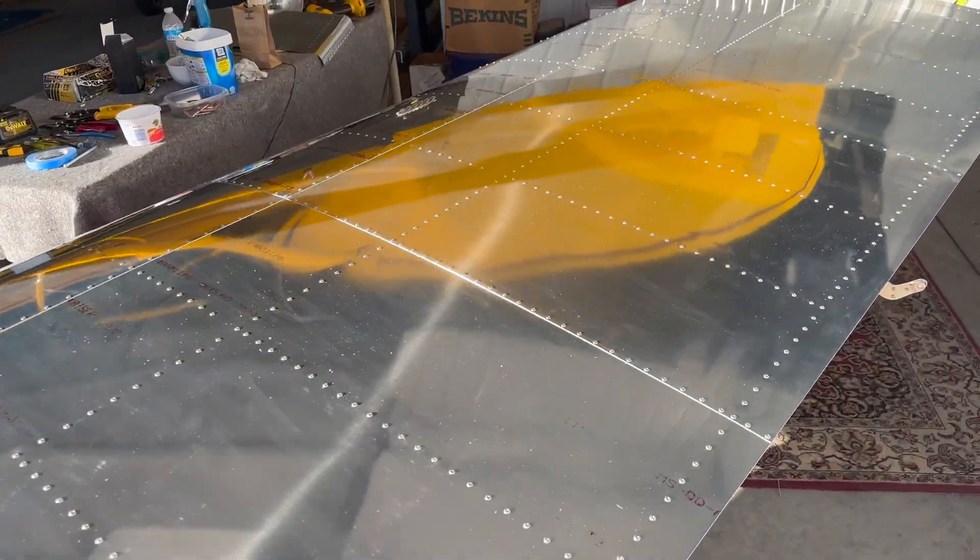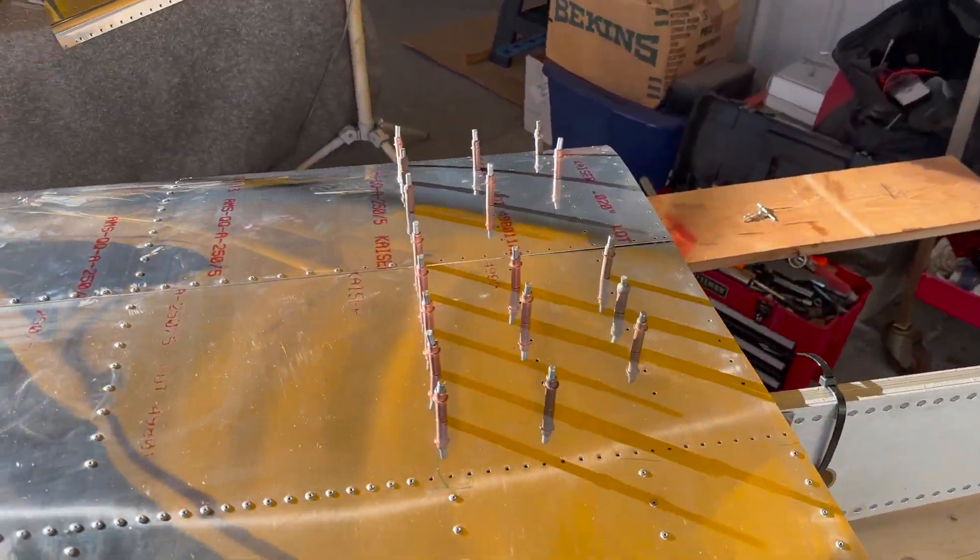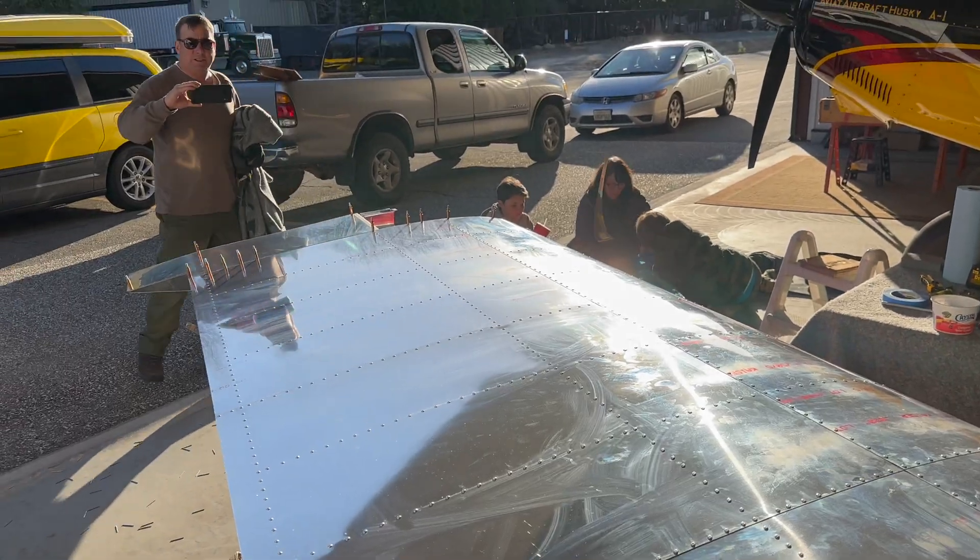Look at that — that's a nice wing. She's buttoned up, the left wing. For the wingtip and some lights.